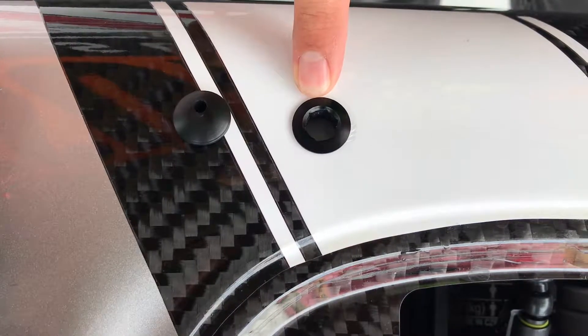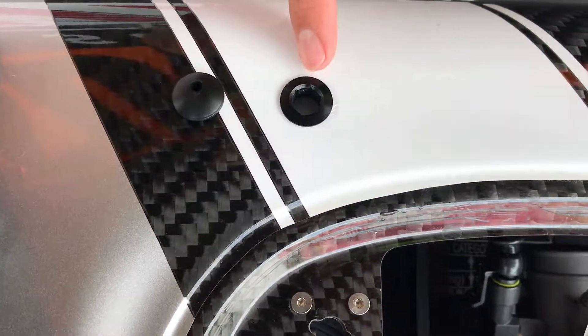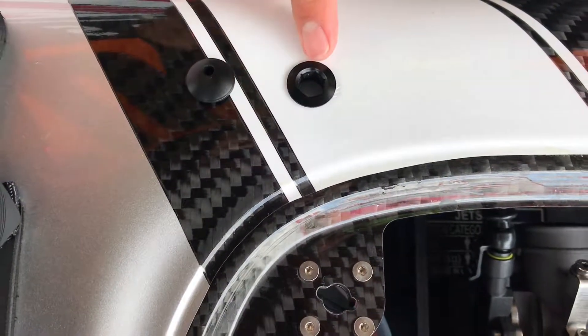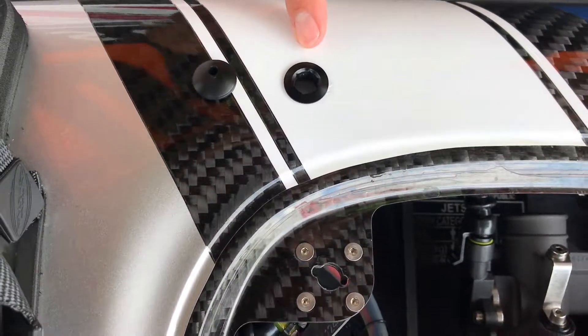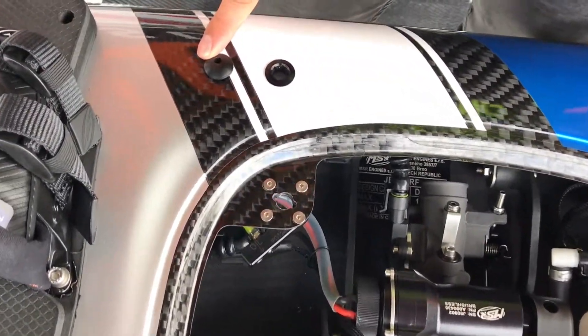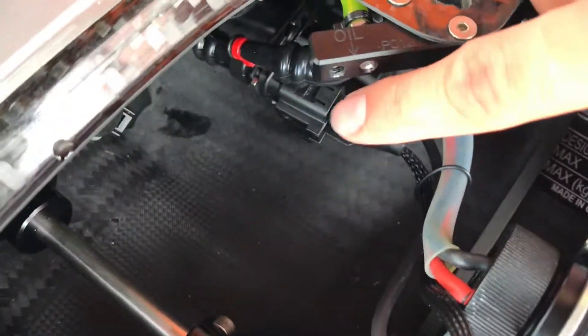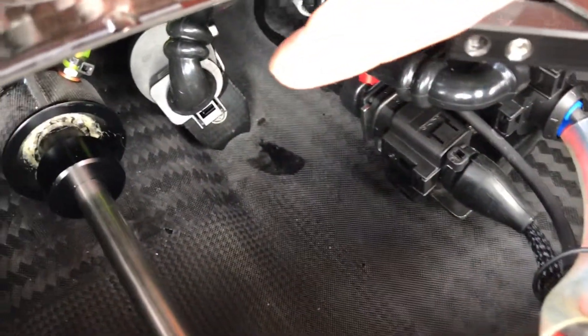That light will cycle between intervals of 20 minutes, going from green to yellow to violet. After that, we have the bilge pump. The bilge pump is located in the bottom part of your board — that's going to be your bilge pump right there.